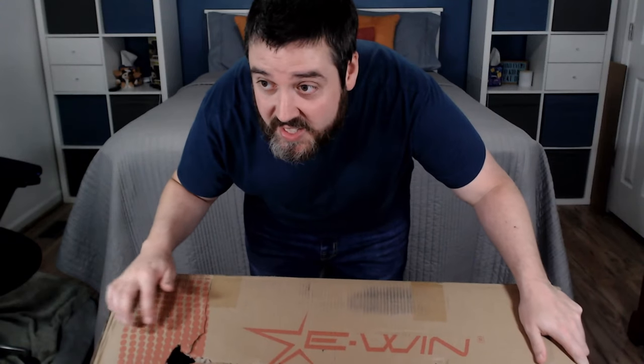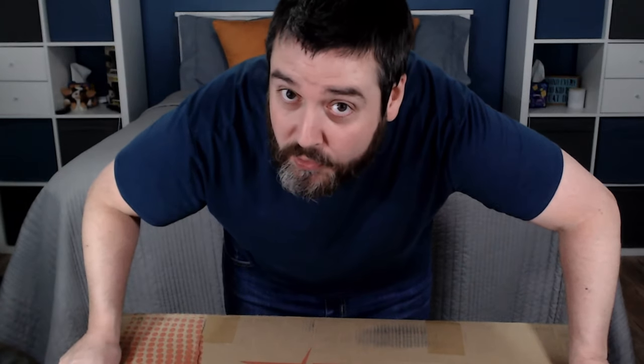This thing right here, it's pretty heavy. Let's crack it open. You can see here there is a hole in the box. Hopefully it's okay.